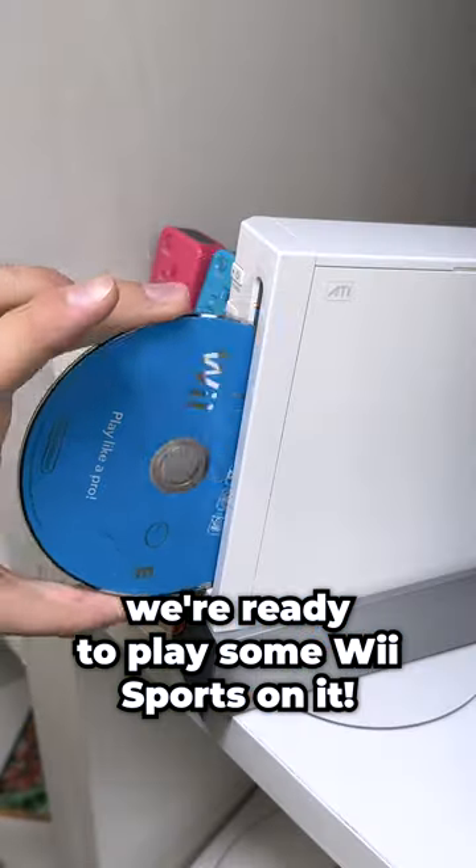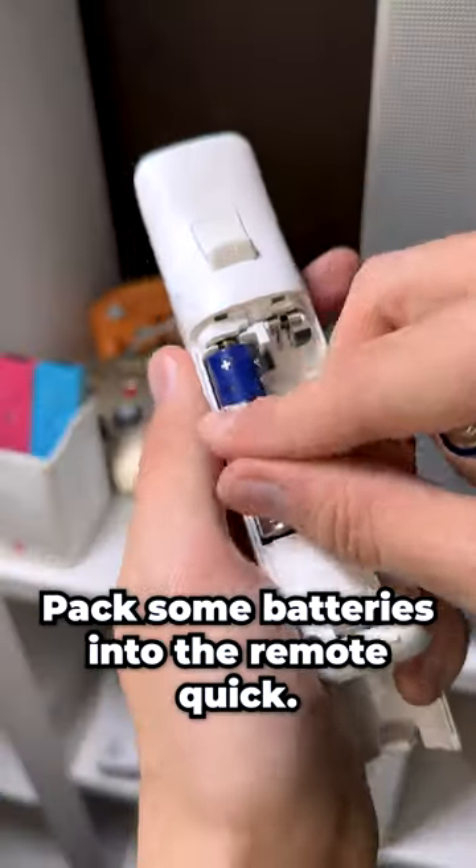Now that we got it out of the box, we're ready to play some Wii Sports on it. Pop some batteries into the remote quick.